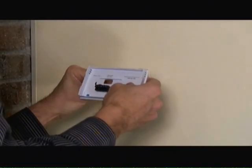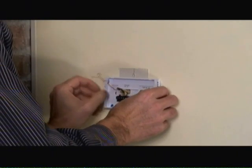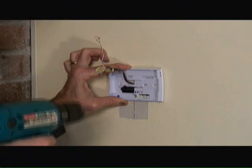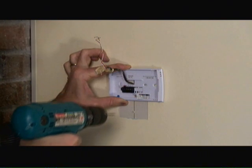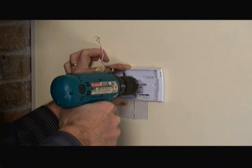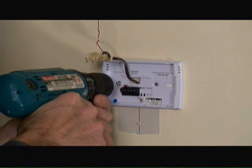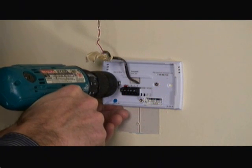Next, I'm going to slide the wires through the back mounting plate and locate the mounting plate roughly in the position I want on the wall. Now that I've positioned the mounting plate to the location I want, I'm going to pre-drill some holes for the anchors that are going to hold the screws into the drywall. Now I'm just attaching the screws to the mounting plate and the drywall to hold the mounting plate in place.